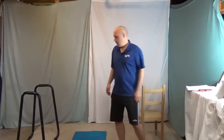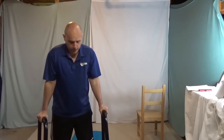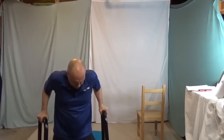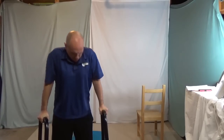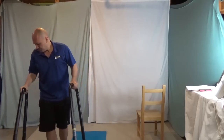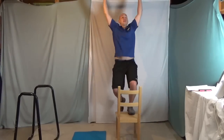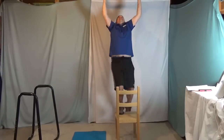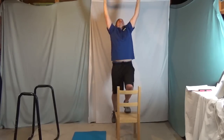Alright, we're going to start with dips. I'm using a dip station, but you can make your own if you don't have one — just use two chairs, that's what I used to do. Probably you won't be able to do these without cheating. Now we're going to do pull-ups. Pull-up bars are pretty cheap; I made mine. Can't do it without cheating yet. That was still hard.